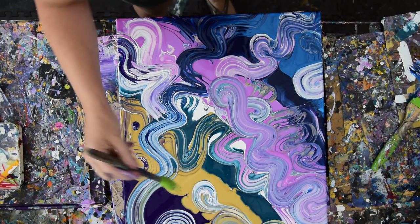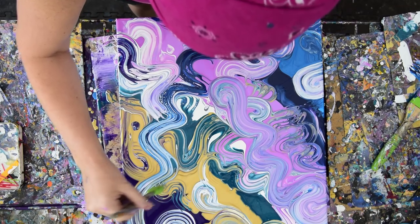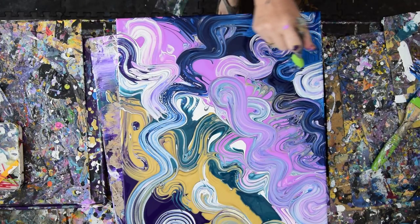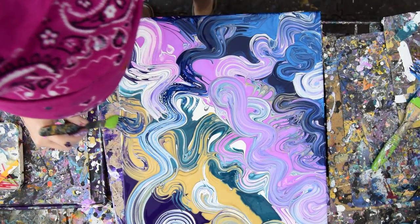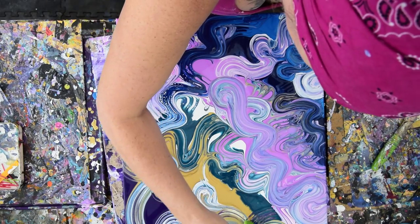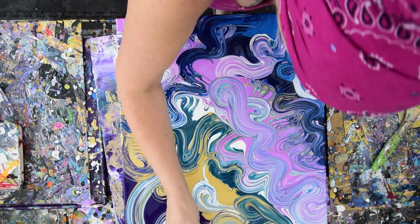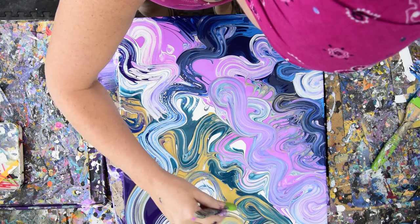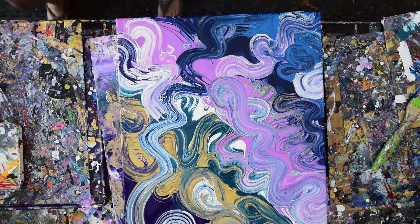I'm thinking about taking this smaller silicone basting brush. I'm just doing it a little bit. Oh, that made some beautiful stuff. I could even tip this now — it's got so much paint on it. I don't know what would happen with that, and I really like what I have. So I am going to take this teal. I'm not sure whether I'll be sorry about that or not, because I don't really want to lose all that. I want to be careful not to drip my silicone basting brush into the painting too many places that I don't want it.